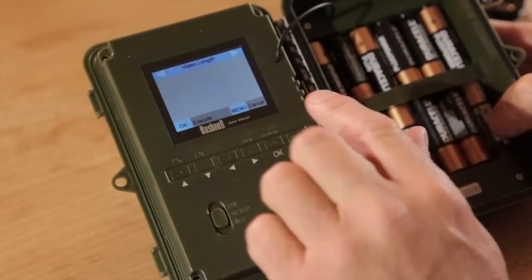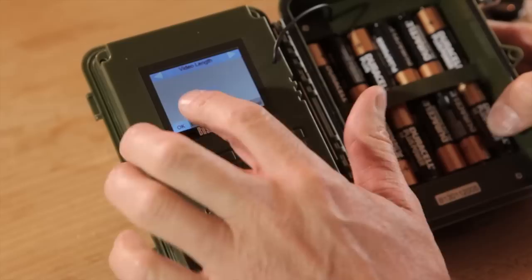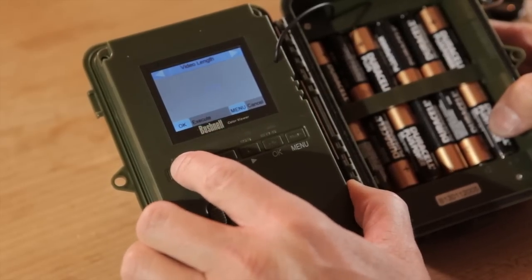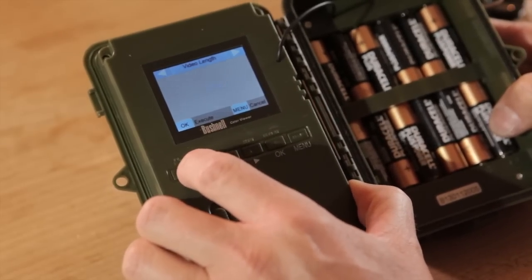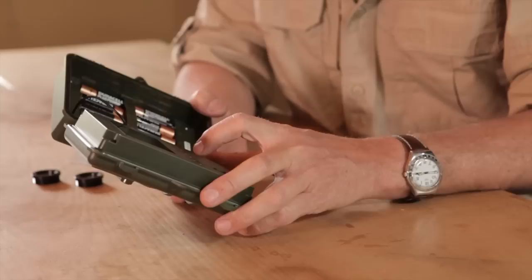Video length can scroll from one second up to 60 seconds. I've got mine set at 30 seconds. To alter it you simply scroll up or down — so I can go 31, 32, 33, all the way up. If I want to set it to 45 seconds, there we go — that's all I have to do.